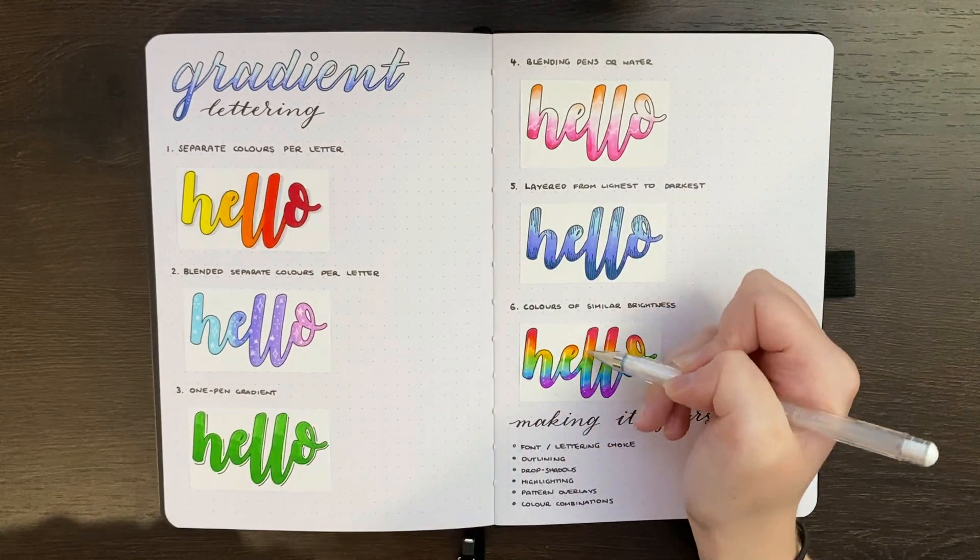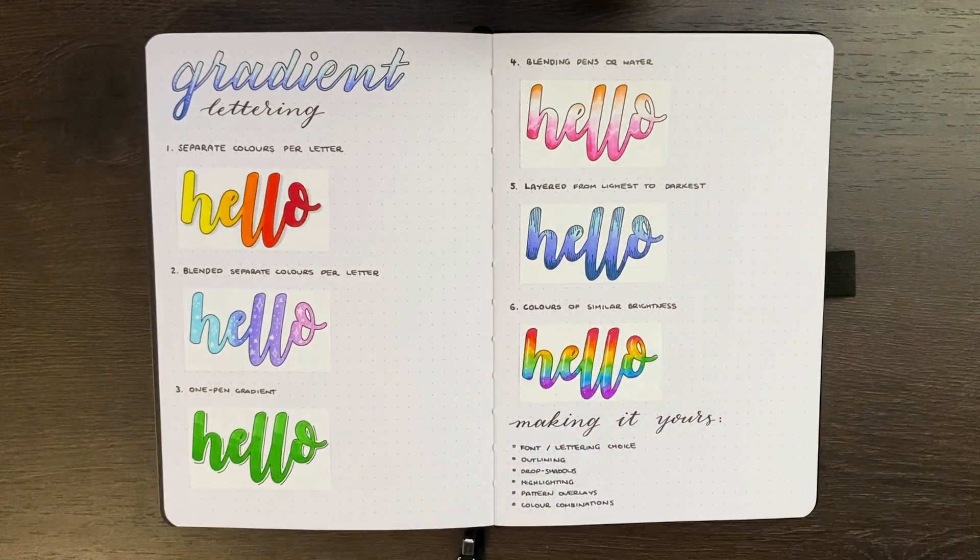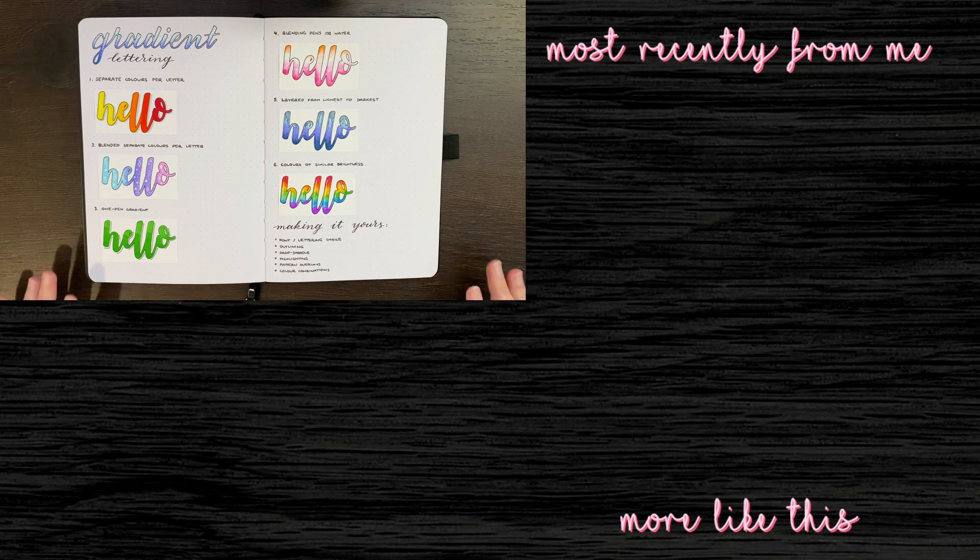There is a lot you can do with this and I certainly hope you take some time to try it out for yourself. Hopefully this video has given you some ideas or at least some insight into how you can achieve gradient lettering. Thank you for watching team — if you liked today's video please give it a big thumbs up, and if you want to see more feel free to go check out one of my other videos. Until next time, bye!